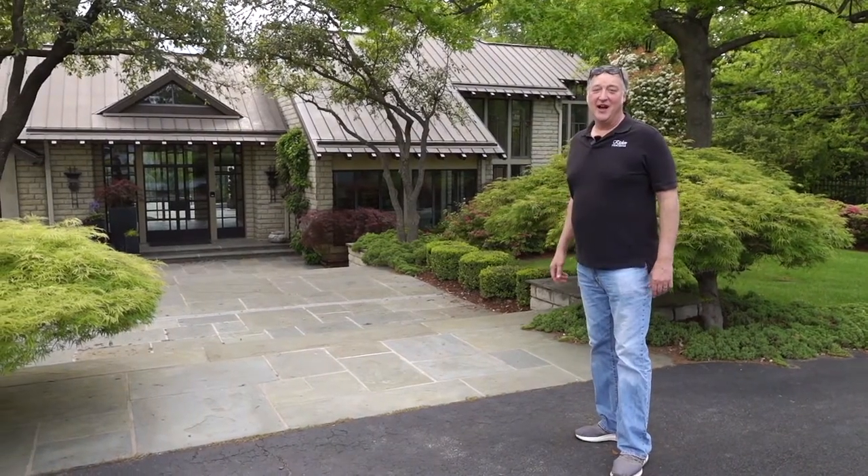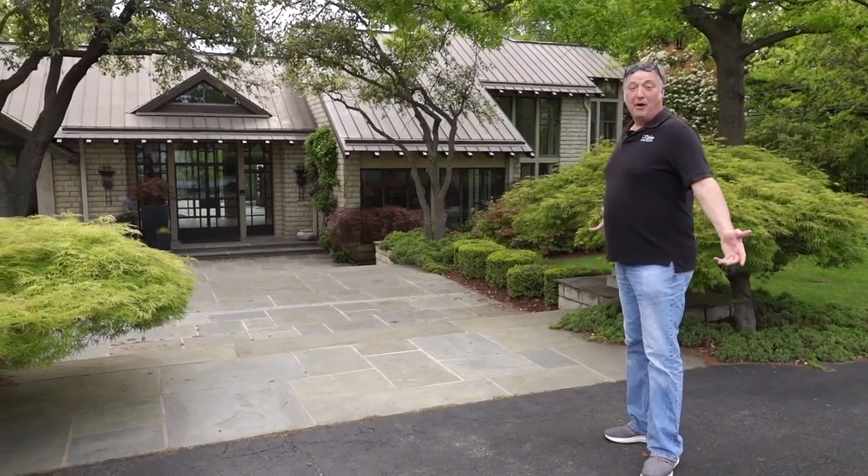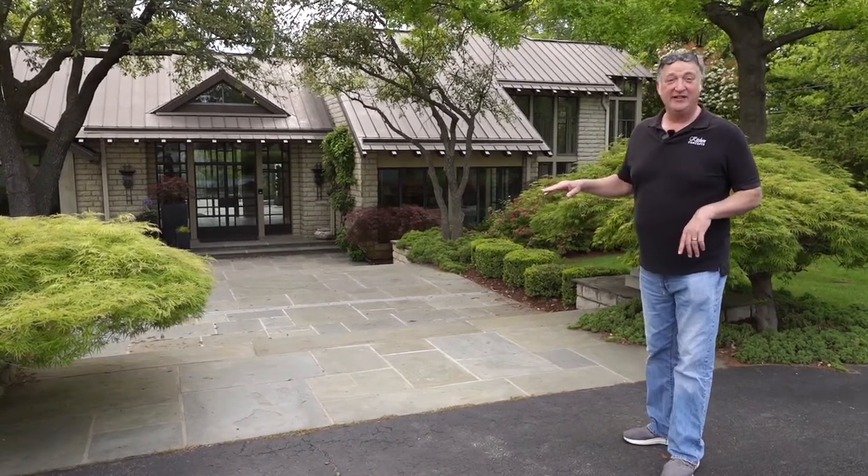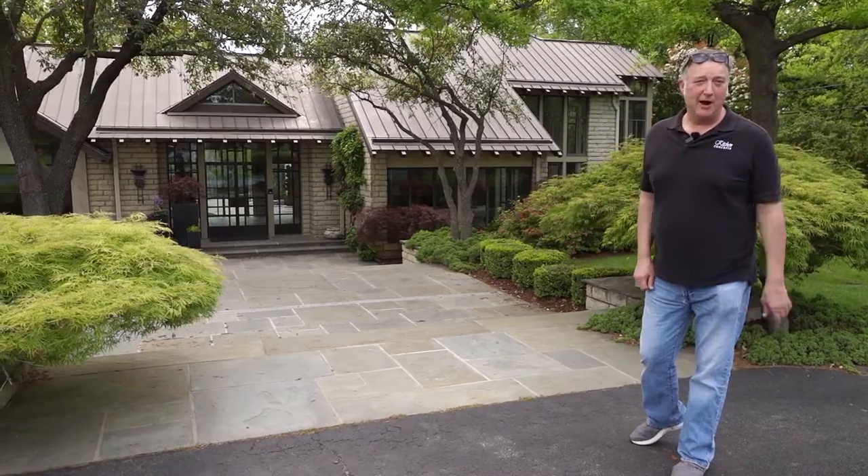Hey, I'm Jim Means with Kitchen Concepts. Here's a little project that we just finished up. I'm going to have my lead designer, Lynn Jessie, tell you all about it. So stay tuned, it's going to be a great project.